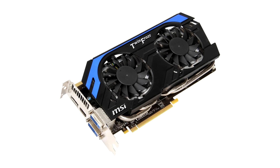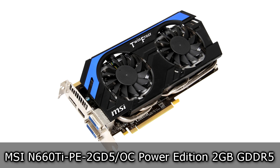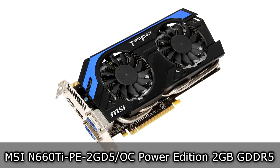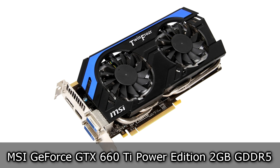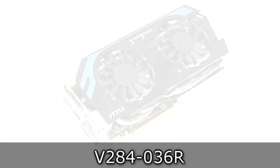Welcome to the Niklas 11x12 technology. Today we are looking at the MSI N660 Ti PE 2GD5 OC Power Edition 2GB GD05 graphics card, also known under the name MSI GeForce GTX 660 Ti Power Edition.